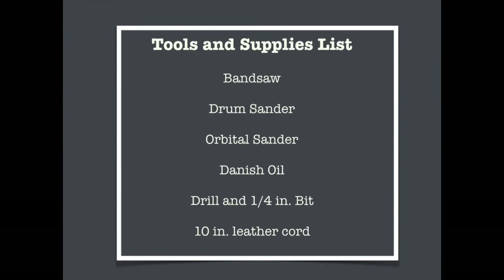Here were my go-to tools and supplies for this project: the band saw to make the cuts, a drum sander for sanding edges, an orbital sander for final sanding, clear Danish oil, a drill and a quarter-inch drill bit, and 10 inches of leather cord for the lanyard. I'll discuss alternative tools you can use if you don't have the ones listed here.